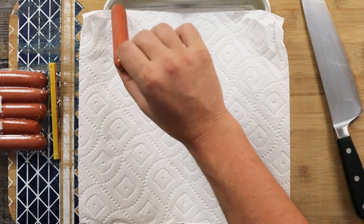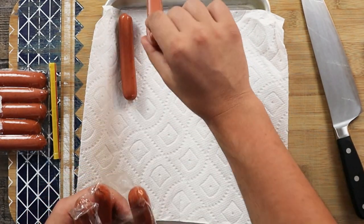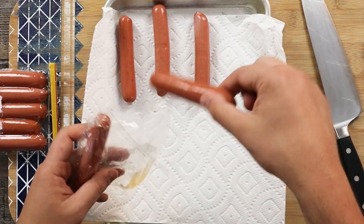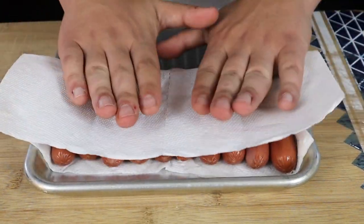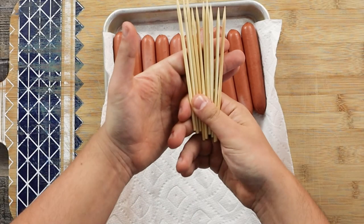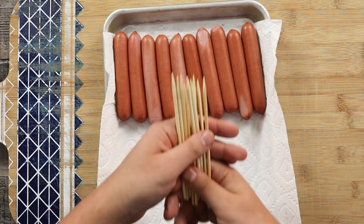I got 10 pieces of turkey sausages in a pack. Make sure to pat dry them with a paper towel, and insert the skewer — make sure to leave about 2 inches of the skewer out.